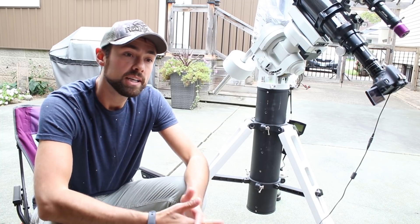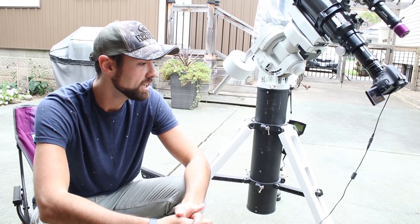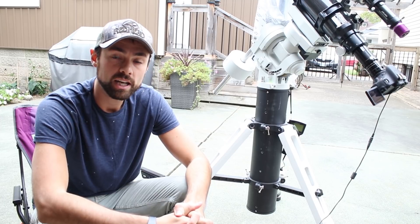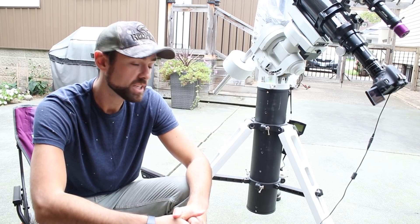I hope this was useful to you. I remember a time when I had no idea how to shoot flat frames, so hopefully you know how to do it now. Clear skies.